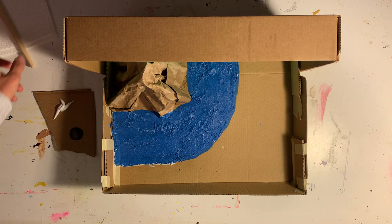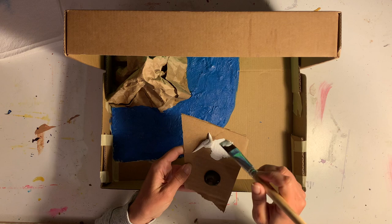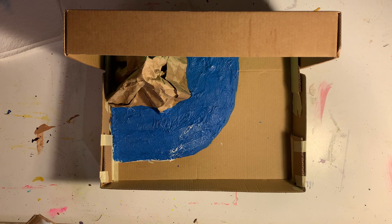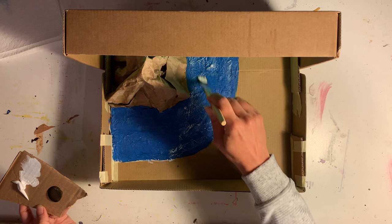The dry brushing technique is used on something like the paper sculpture or the toilet paper technique. I've grabbed some acrylic paint — you could use tempera paint or maybe watercolor paint too. I'm making sure my brush is really dry, so I dried it on my paint palette a little bit, and now I'm just gently swiping the brush across the surface of the toilet paper — the toilet paper with the white glue.